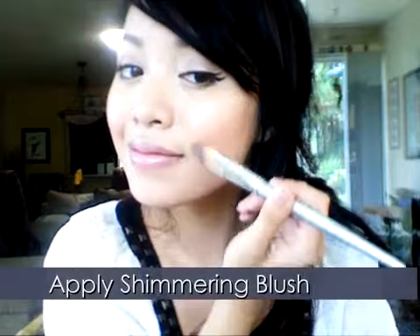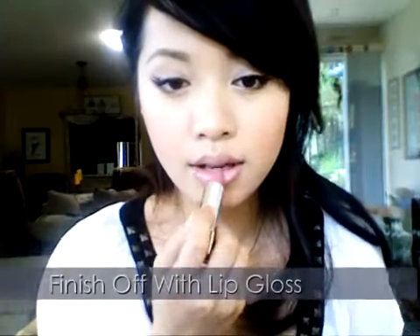Apply a shimmering pink blush — perfect for that dewy glow — and finish off with a nude pink lip gloss. Now we're finished. Your eyes should look elegant but not boring. A perfect way to change your look. So enjoy this look, and good luck.